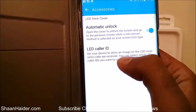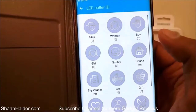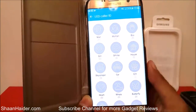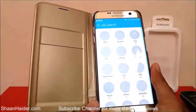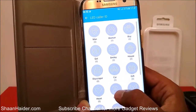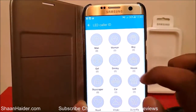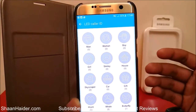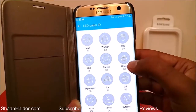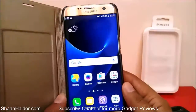The LED Caller ID setting lets you show an image on the LED cover when calls are received, and you can select which LED caller ID to use for different contacts. There are lots of caller IDs available in dot matrix form — man, woman, boy, girl, smiley, house, skyscraper, car, gift, and more. Right now none are set. If you tap any LED caller ID icon, your contact list opens so you can assign it. I'm selecting the house icon and assigning it to my home contact — the counter now shows one.